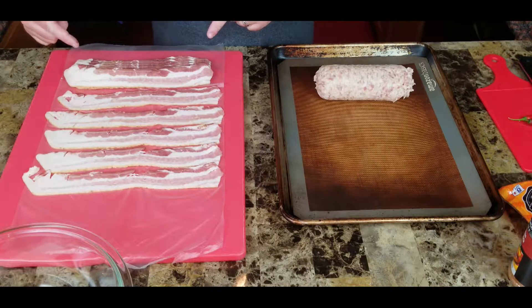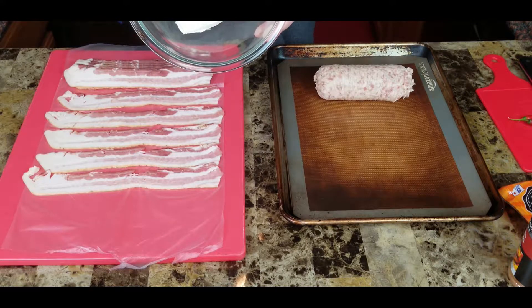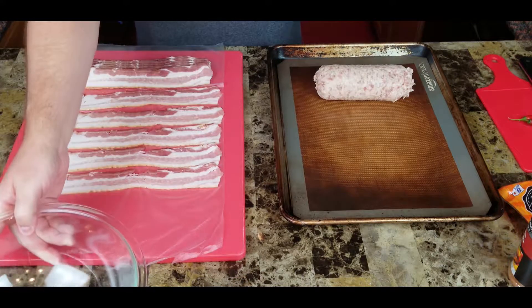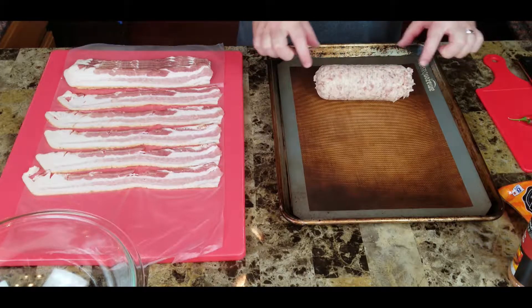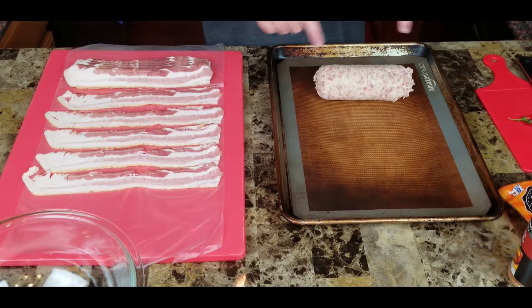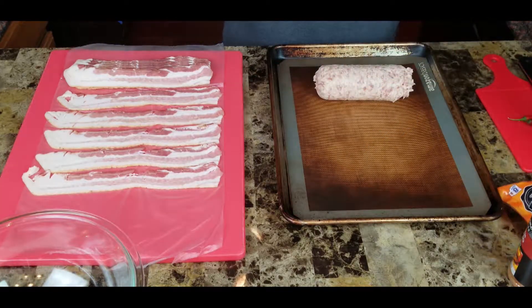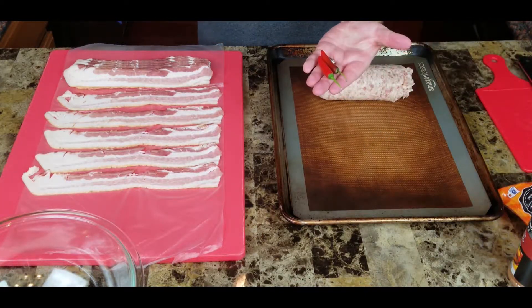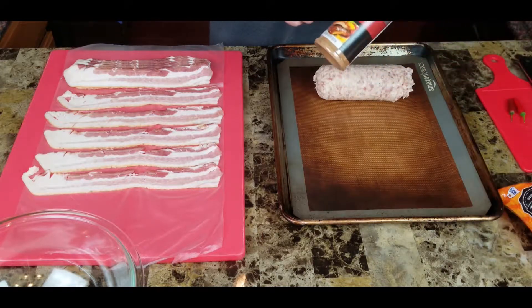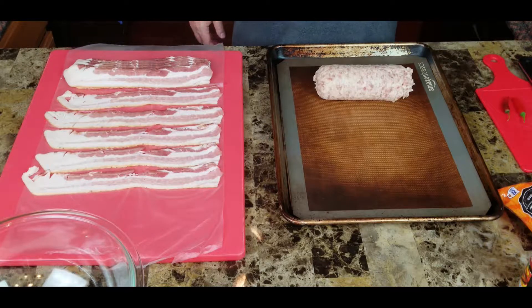I've got a pound of thick cut bacon to make our bacon weave, one container of cream cheese, and my piece of pork — just regular pork sausage. You could use whatever you want: hot, sage, maple, whatever kind of sausage you like. I've also got a little sharp shredded cheese, a couple of serrano peppers, and then I'm going to top it off with a little barbecue rub once it's all put together.